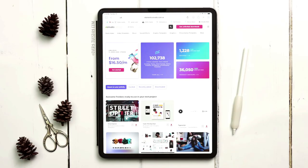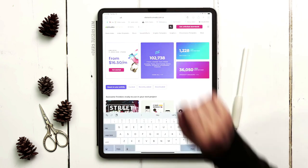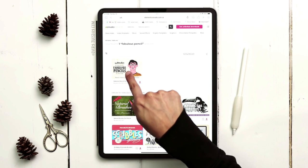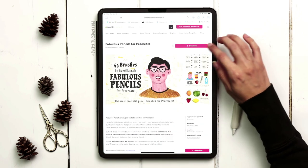Let's get the brushes we'll use — these are really great textured brushes and there's lots of variety in the set. When you get to Envato Elements, type in "fabulous pencil" in the search bar, then hit add-ons and it'll be right there. Tap on that and let's download and install it, and I'll meet you in Procreate.